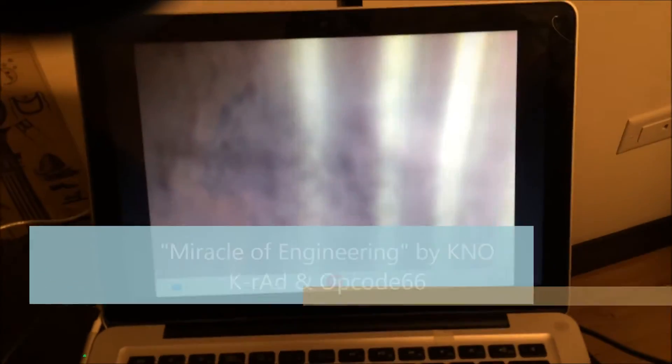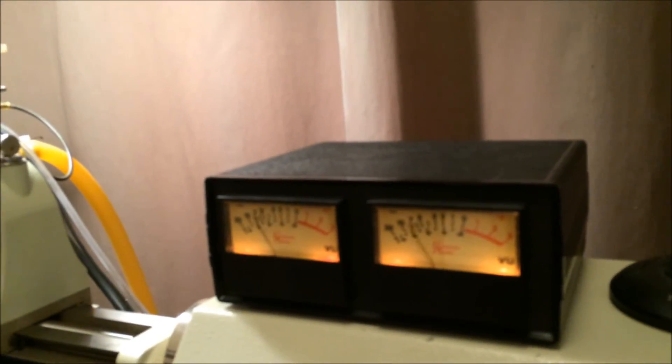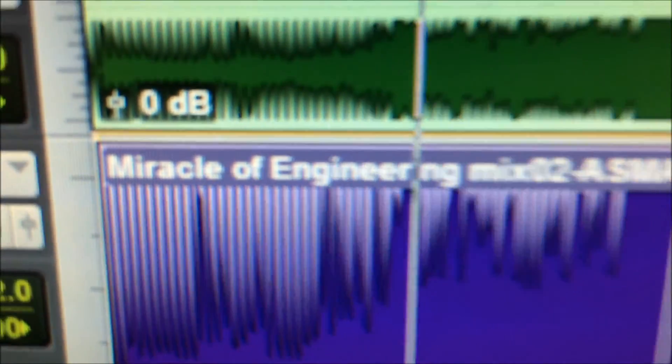We're cutting a K-Rad and Opcode 66 track here with the Neumann — you can just watch it as it goes. And there's 'Miracle of Engineering' by K-Rad and Opcode 66.